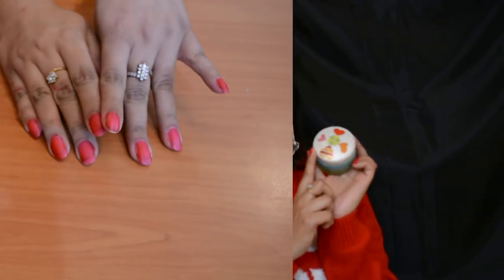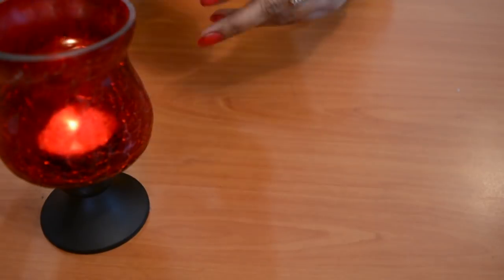I have shown you in this video how you can use your old containers, and it is really looking beautiful. Let's see how we make this face wash — it is very simple.